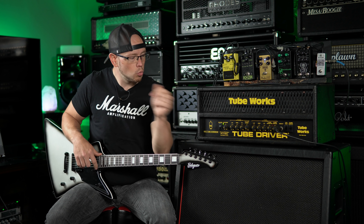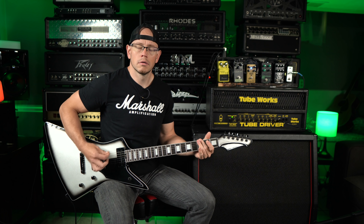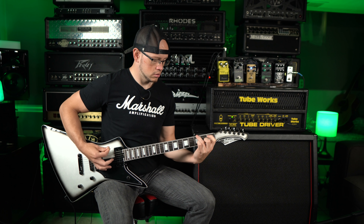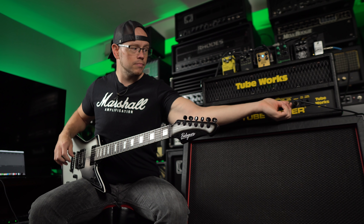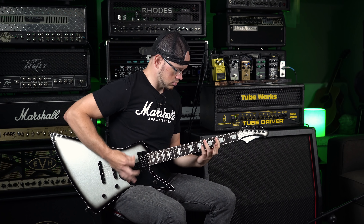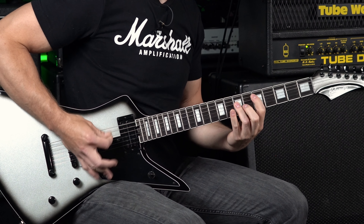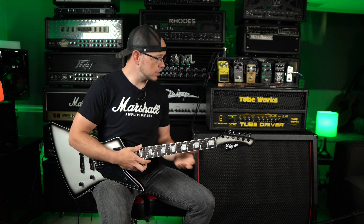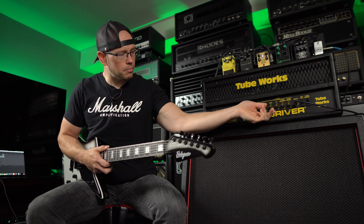Here's how everything sounds with the amp at nine o'clock on the gain, everything else at noon. Pretty uninspiring. Let's go ahead and push that gain up to eleven o'clock. Still pretty uninspiring. One thing I've noticed is you really got to push the mids and highs to kind of bring this amp to life — otherwise it sounds kind of muffled. So let's go ahead and bump those up a little bit on each.